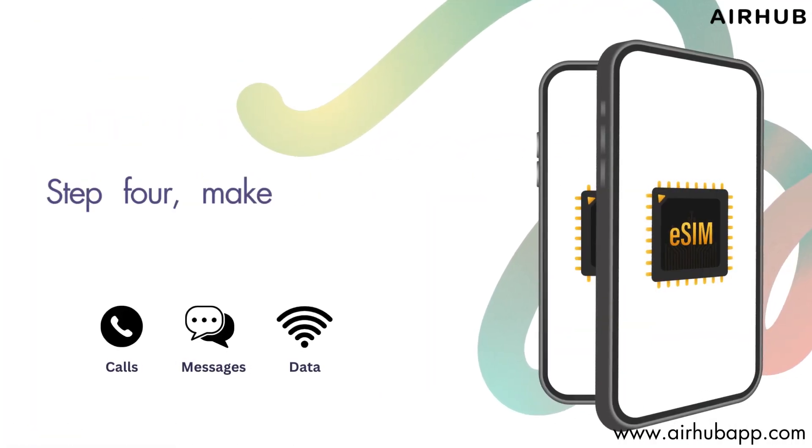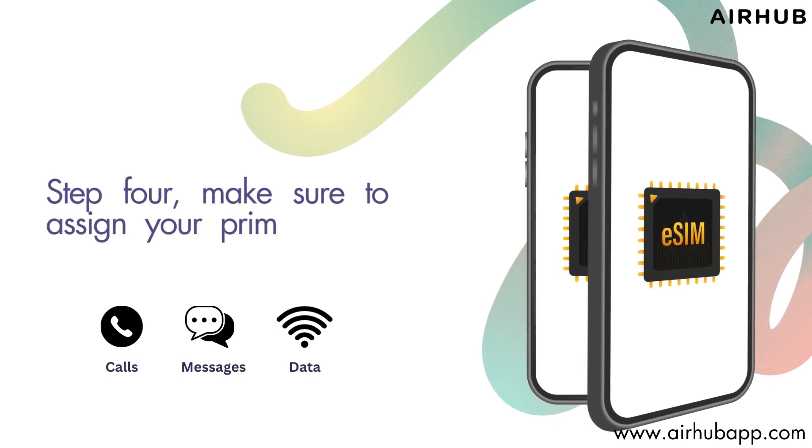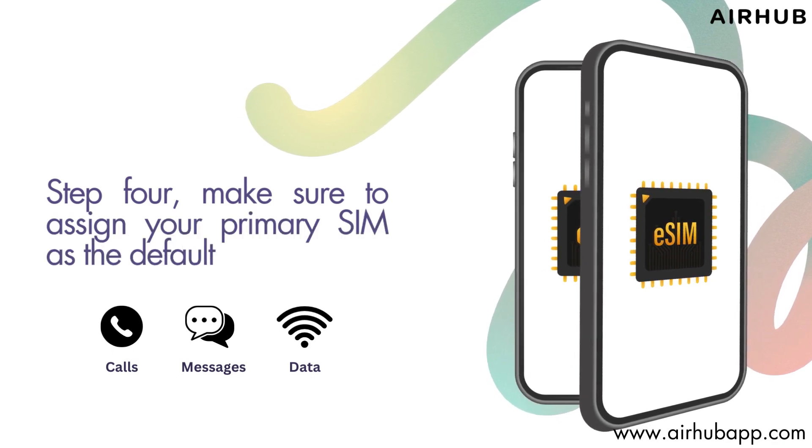Step 4. Make sure to assign your primary SIM as the default for calls, messages, and data. Keep things organized.